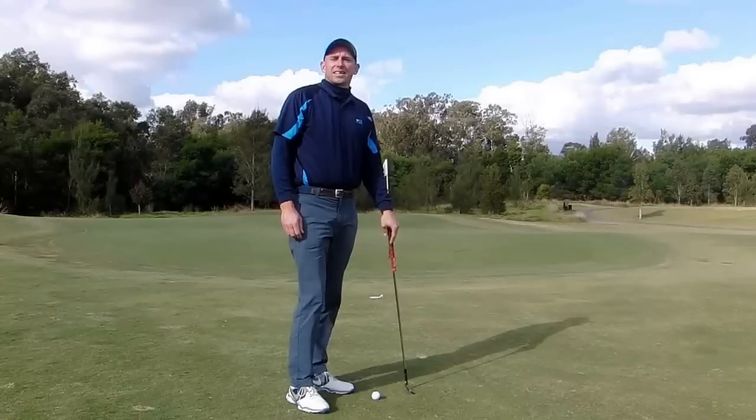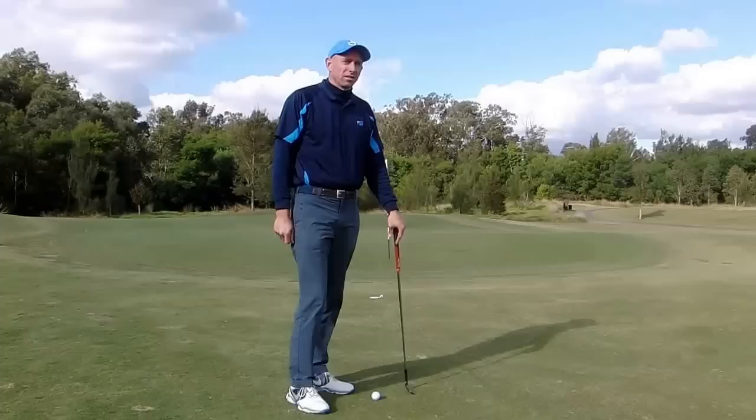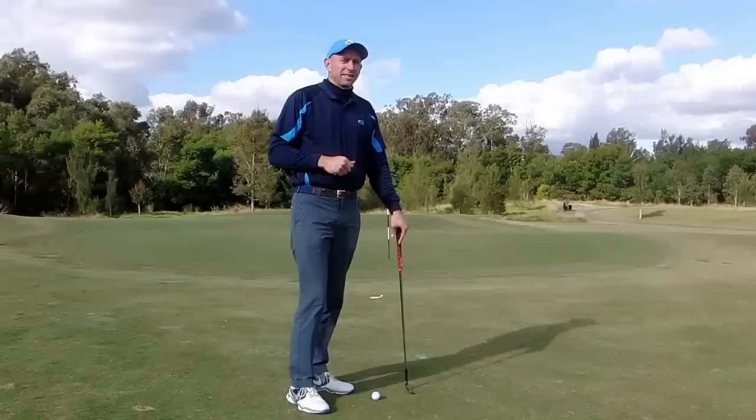Hi, I'm Glen Haynes at Stonecutters Ridge Golf Club. We can really improve our short game shots without changing our technique. All we need to do is take the right approach to each shot. Too many players just aim for the hole and play their chip shot without any real strategy in mind, and that way we don't learn every time we hit a shot.